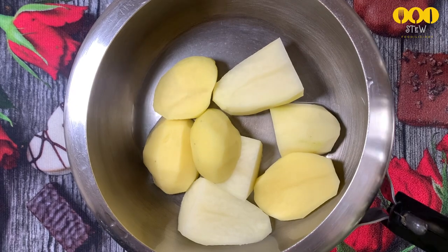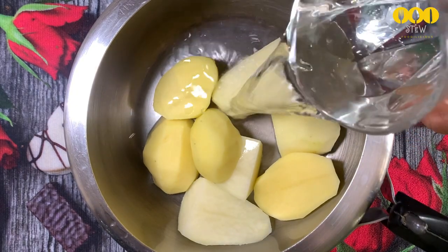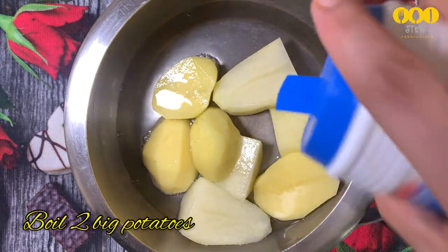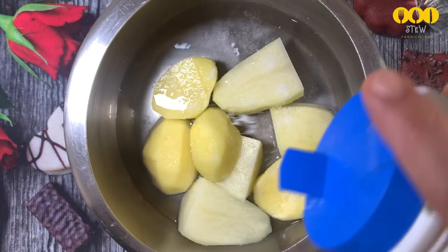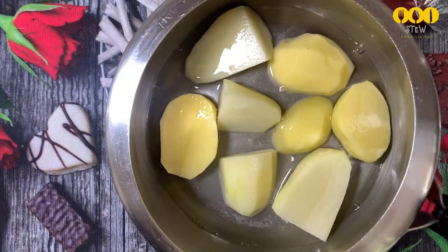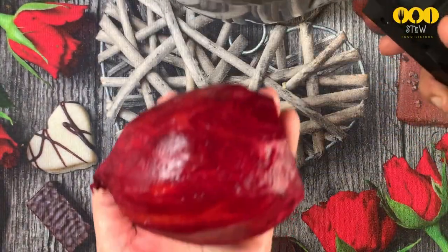Let's take a look at the cutlets. If you want these cutlets, you can boil them. I have two cutlets in the cooker. I am going to put them in a glass, cut them into two pieces.